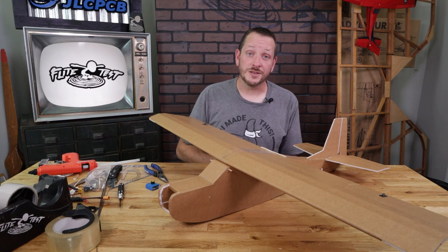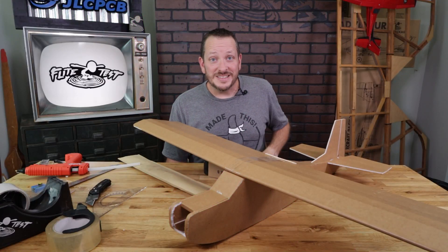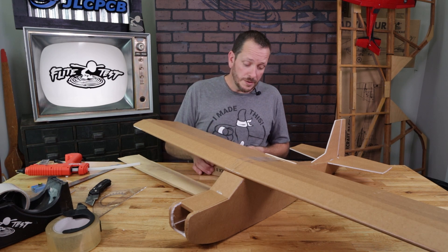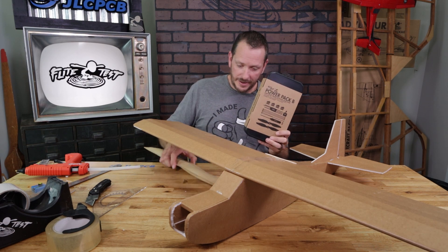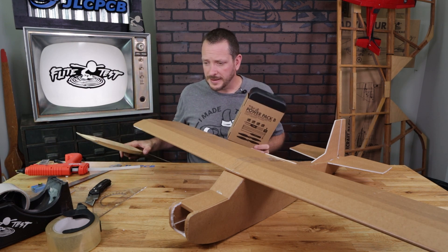In this video we're going to be showing you how to install the servos, control horns and push rods in your FT Tutor. Today we're going to be showing you how to put the electronics in your FT Tutor. The two things we're going to be using are our PowerPak B and also this premium hardware kit that comes with your FT Tutor speed build kit.